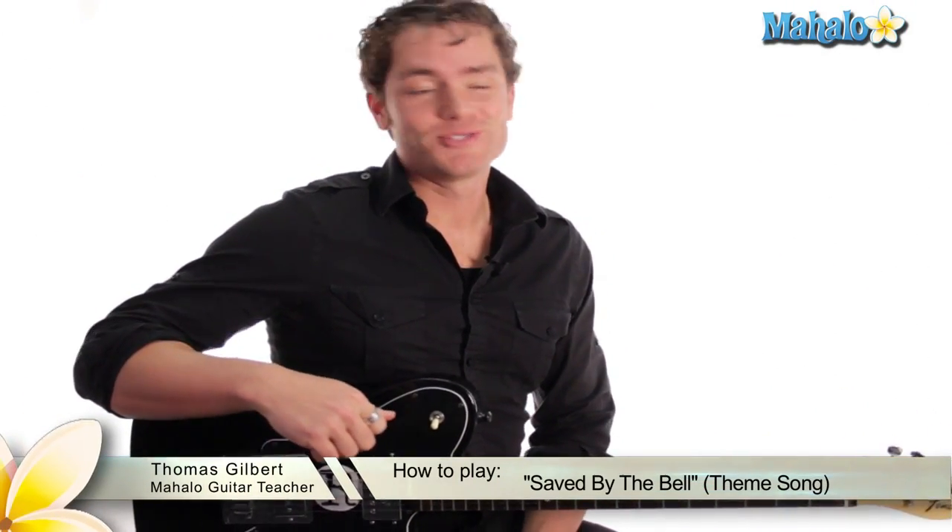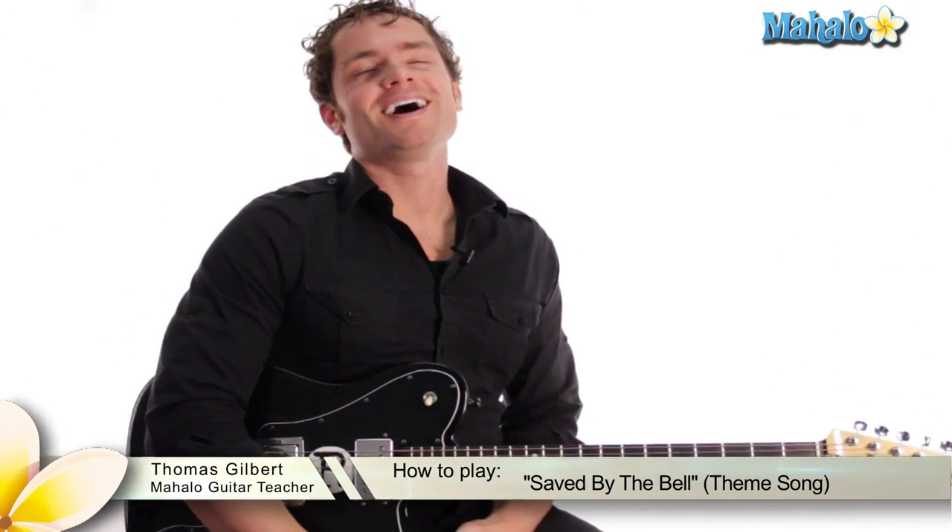Hey guys, today we are doing Saved by the Bell. One of my favorite shows ever — this takes me back to childhood.